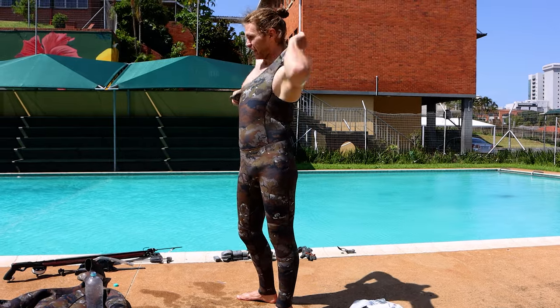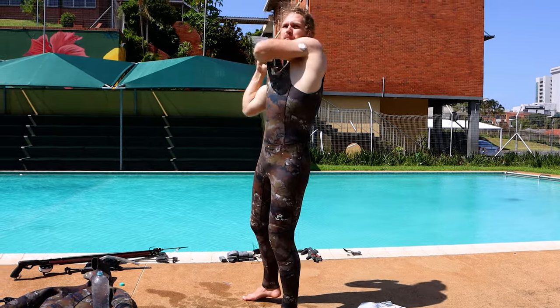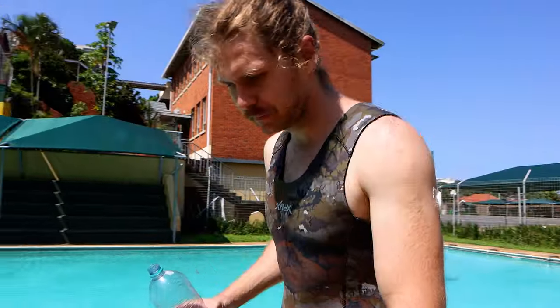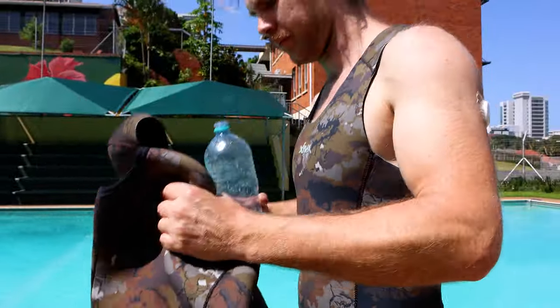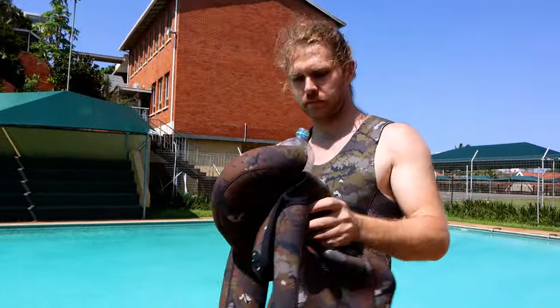I've got my left side blood sugar sensor. Always make sure the farmer john feels comfortable before you put the jacket on.